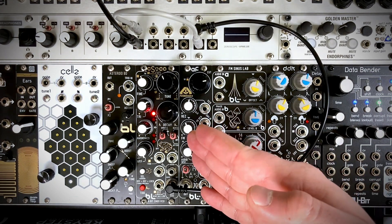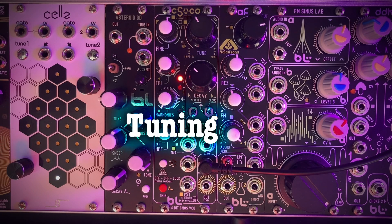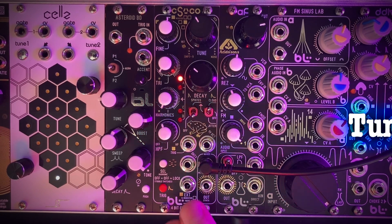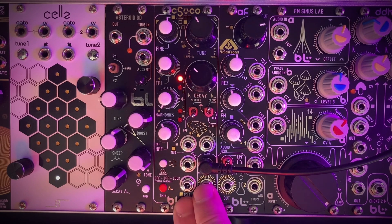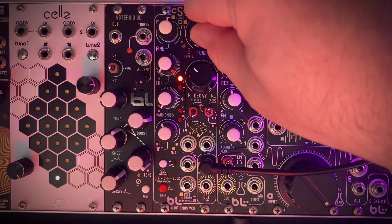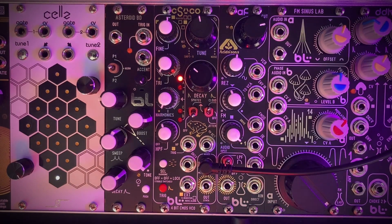And that is the CS VCO. Now let's take a look at some patches. The toughest part of this module is actually just tuning it, because you can't just throw it in a tuner because of all the noise. What I've found is the best way to tune it is by ear.